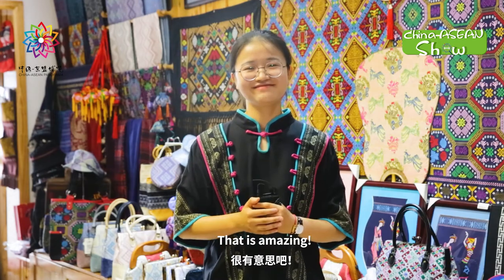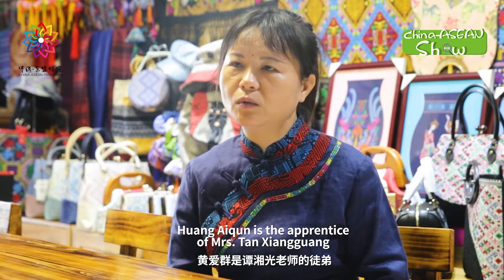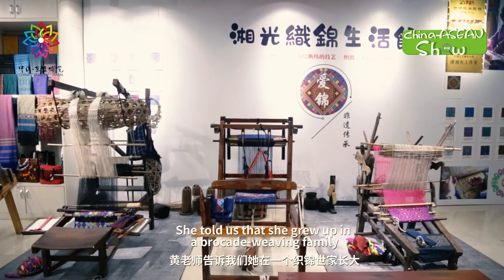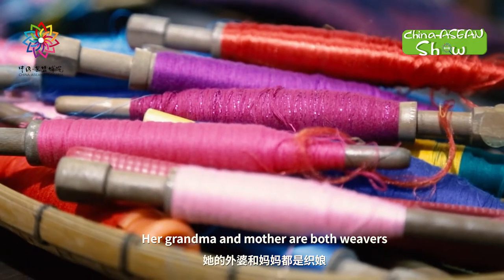Wang Ai-Qing is the apprentice of Mrs. Tan Xiangguang. She told us that she grew up in a brocade weaving family. Her grandma and mother are both weavers.